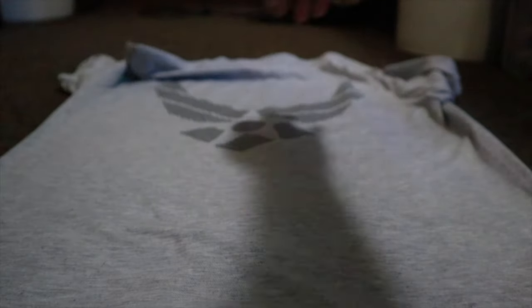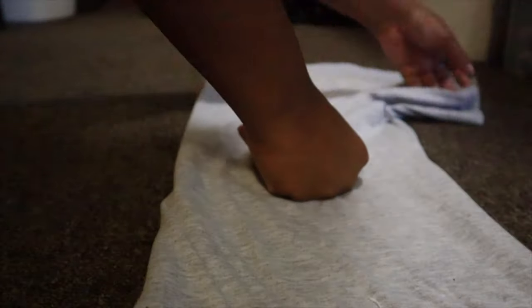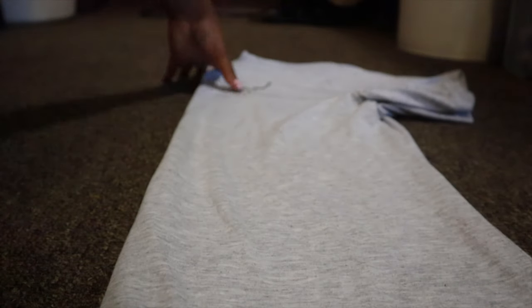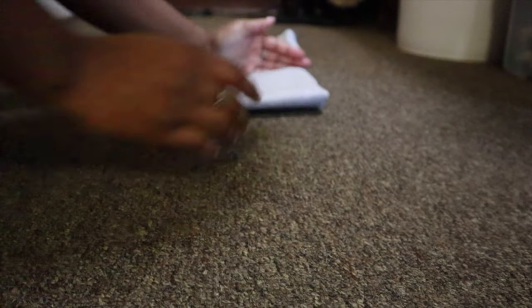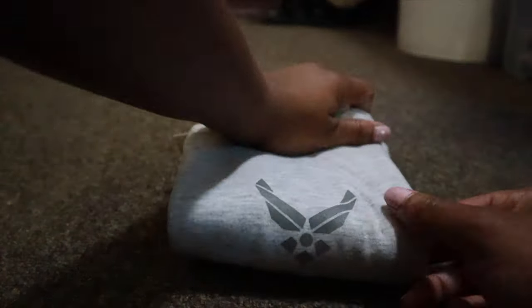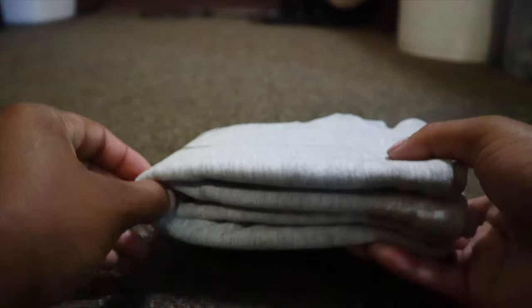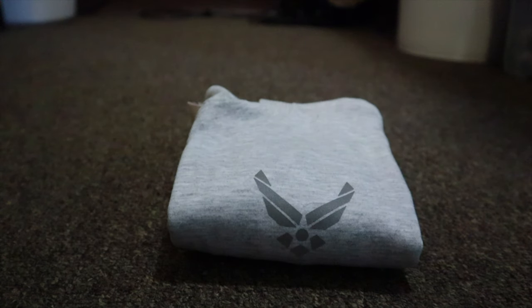I'll show you guys one more time. And there you go — you have your folds right here, and this is what it looks like on this side. It's a square, and that's how it'll turn out for your PT shirt.